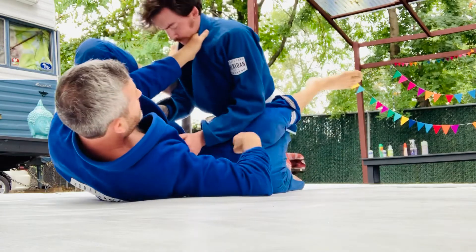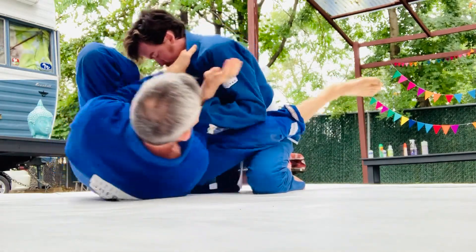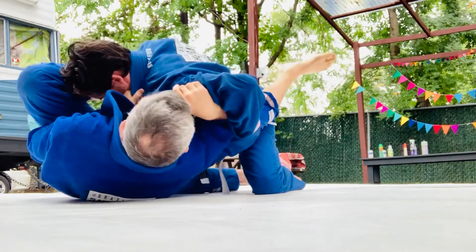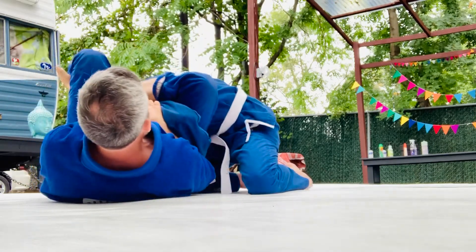So what you're doing is you're owning the inside space. He owns the inside space, so now I'm going to own the inside space. Now if he tries to recover the inside space, I can elbow in here — elbow in and go into my omoplata.